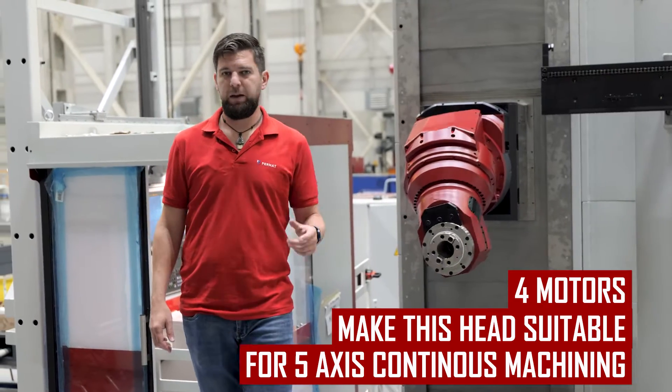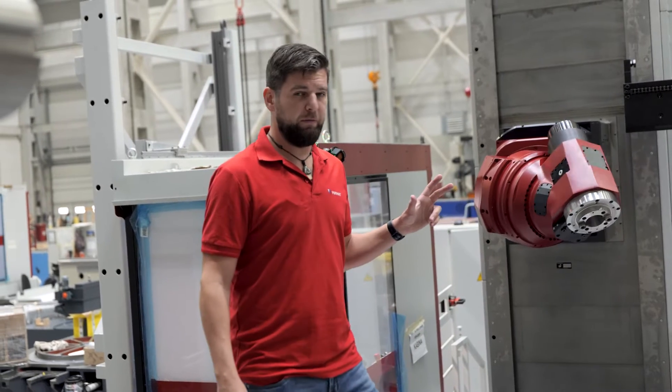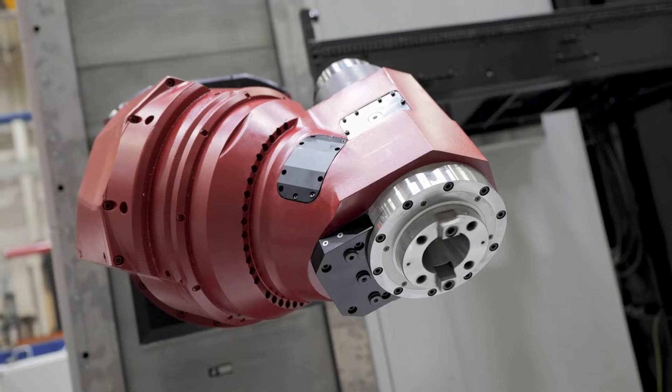The world is moving faster and we are not staying behind. Therefore, we've upgraded the maximum RPM of this head to 5000 RPM.